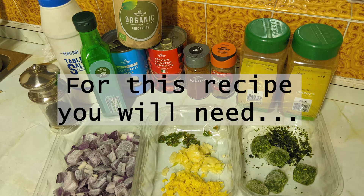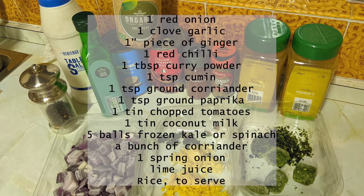For this recipe you will need: 1 red onion, 1 clove of garlic, 1 inch piece of ginger, 1 red chilli, 1 tablespoon of curry powder, 1 teaspoon of cumin, 1 teaspoon of ground coriander, 1 teaspoon of ground paprika, 1 tin of chopped tomatoes, 1 tin of coconut milk, 5 balls of frozen kale or spinach, a bunch of coriander, 1 spring onion, lime juice and rice to serve.